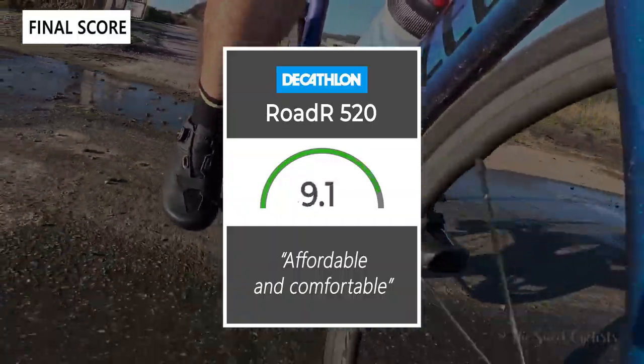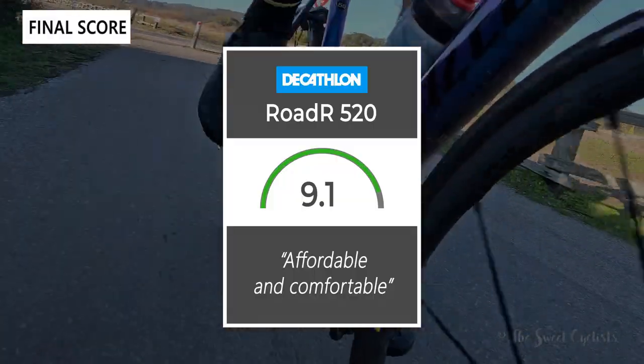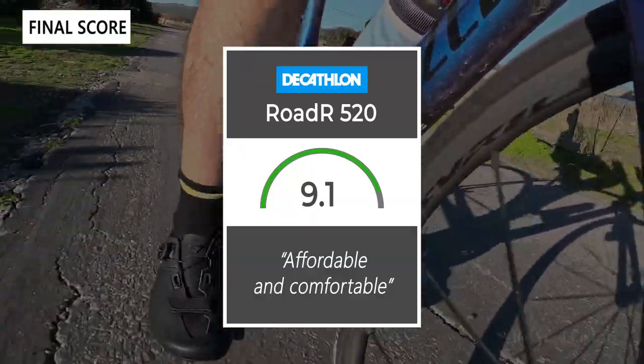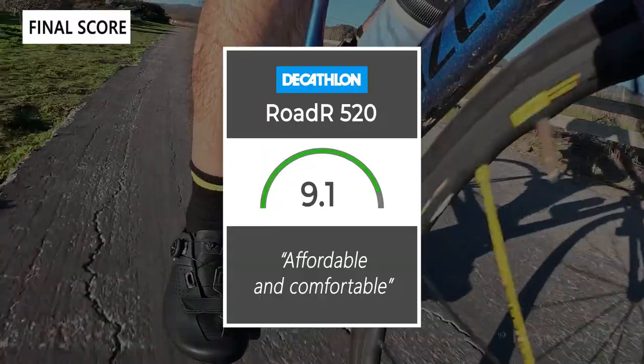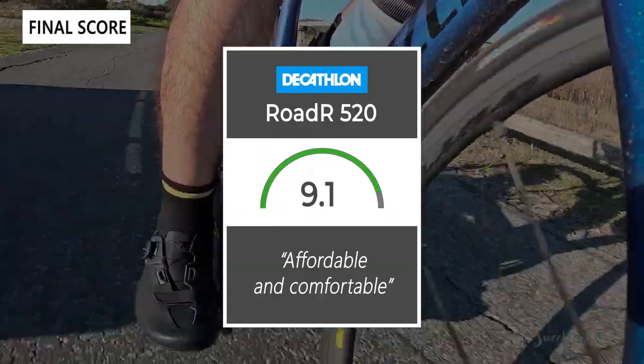These are affordable and comfortable mid-level shoes that should fit into a lot of people's budgets. Thanks for watching this review — don't forget to like and subscribe. You can see more content from us at thesweetcyclist.com and follow us on Instagram at The Sweet Cyclist. This is The Sweet Cyclist reminding you to enjoy the ride.